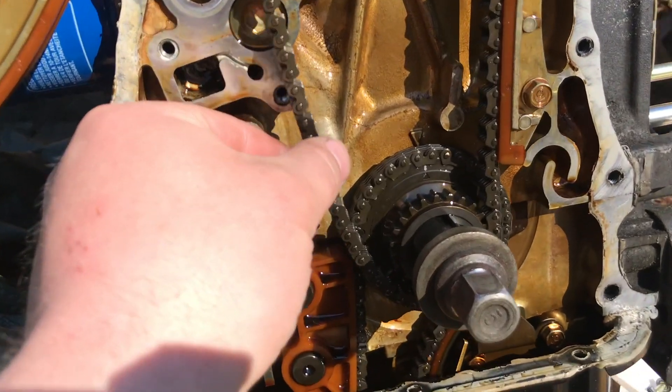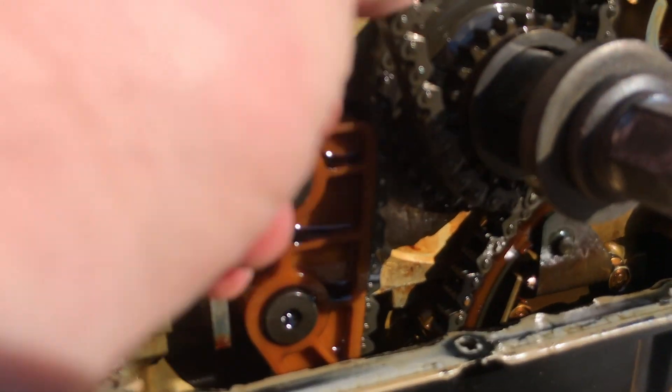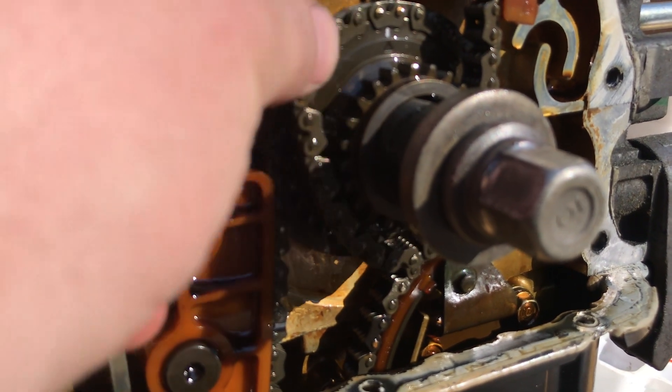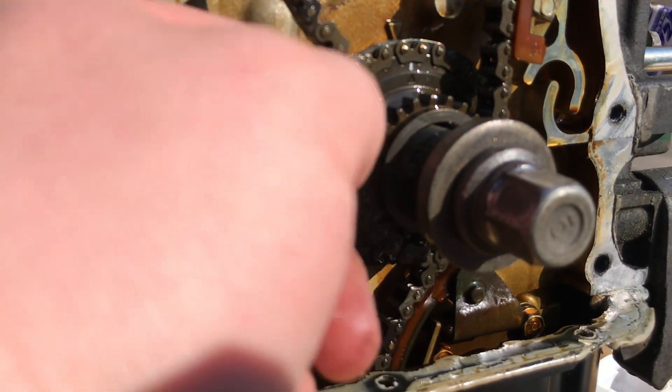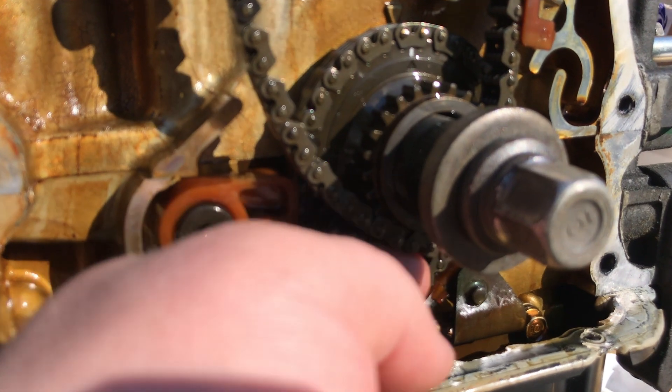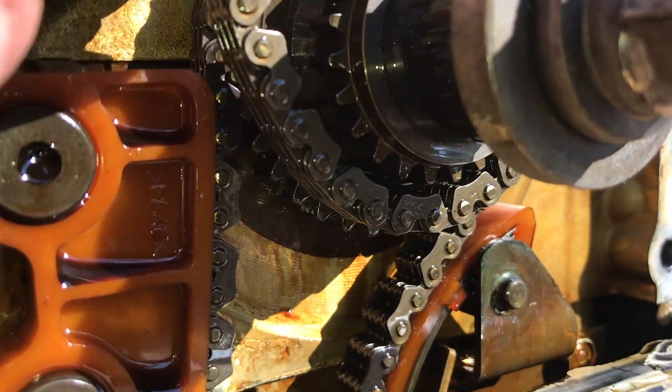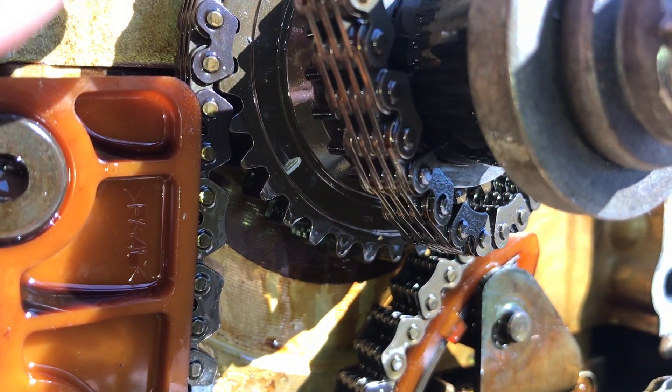There's the chain — look at all that floppiness! That's why it's easy for it to come off the bottom crank. When the engine's in the car you'll never see what this looks like. There's so much play under there — it's so easy for this thing to come off the sprocket.